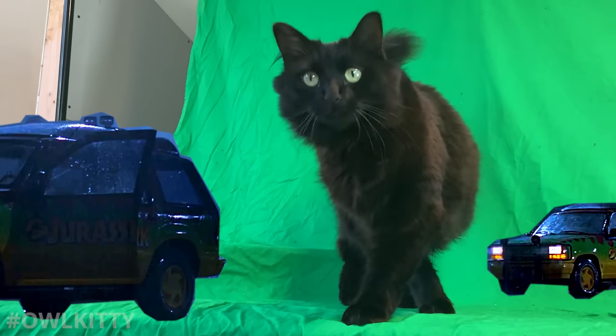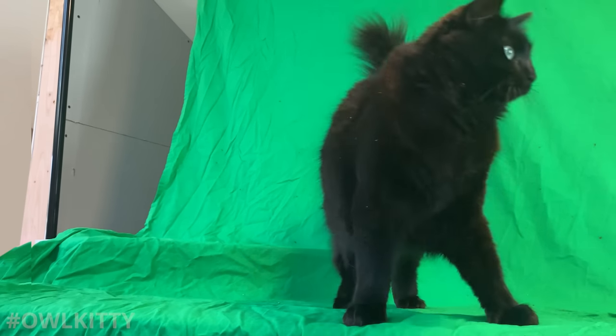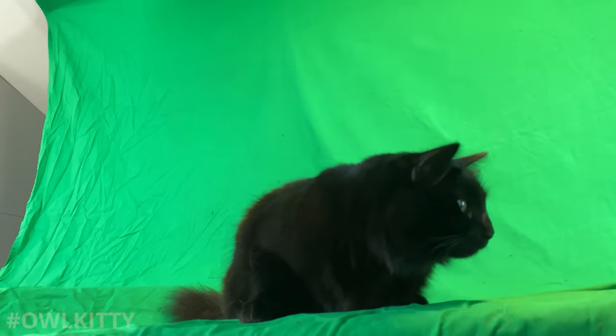Straight, left, now look behind you. There we go. Blink and you miss it. That's why it's always important to be on high alert and shoot at a high frame rate so you catch all the action. That's for the nerds.